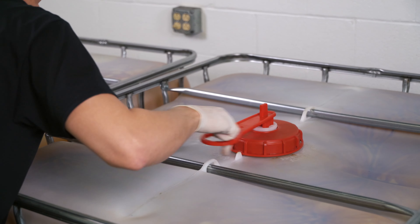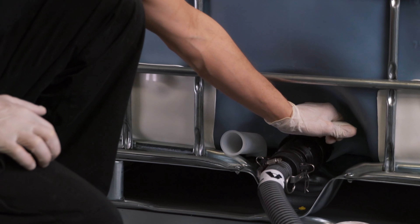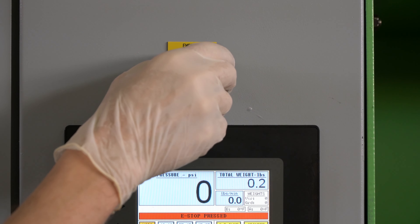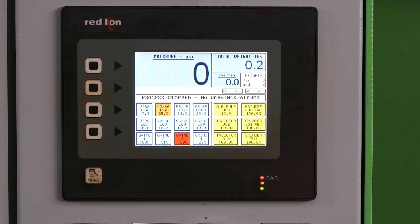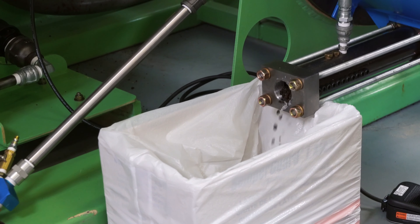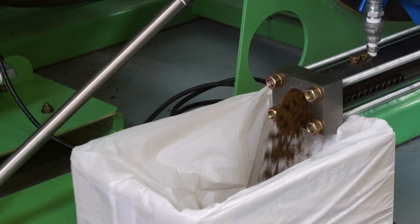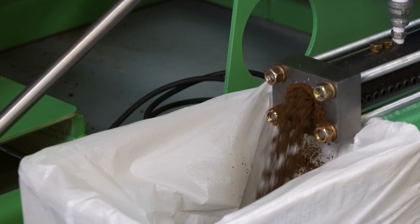Open the white 2-inch bung to vent the cat side tote. Open the ball valves on the ISO and cat side totes. Turn the machine on and choose the 40-60 mix ratio. Jog the grinder for 15 seconds using the jog grinder forward button and run or jog the mixture through the injector until it flows freely. If this step is not followed, the dried material can possibly plug the fill hose and back up the AutoFill Recycler.